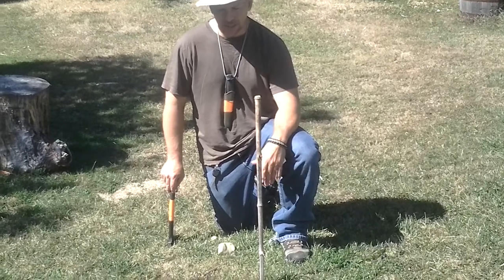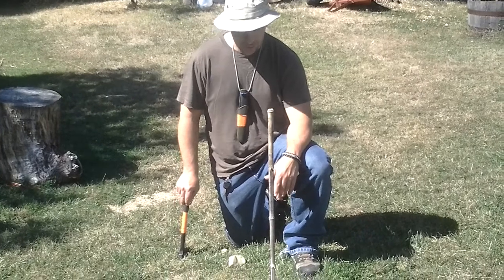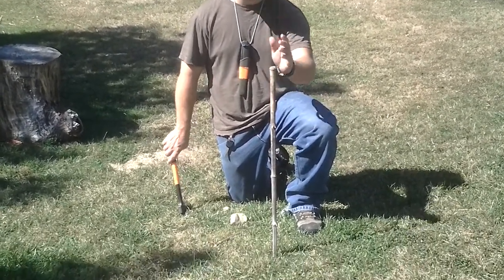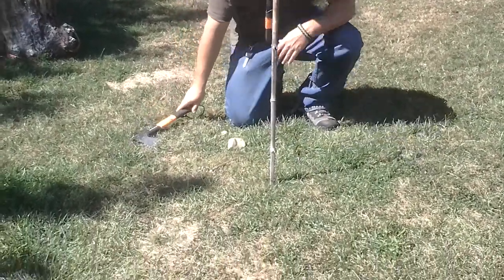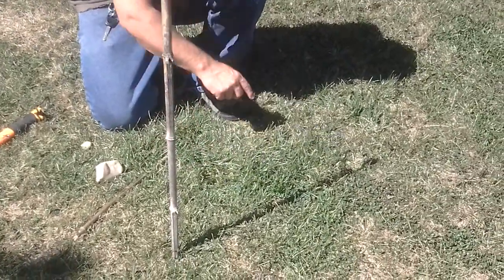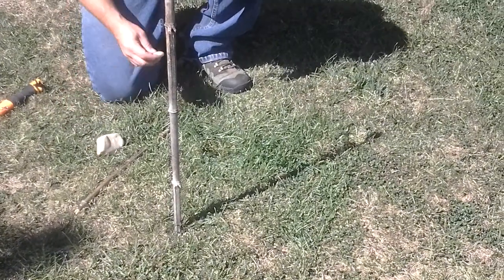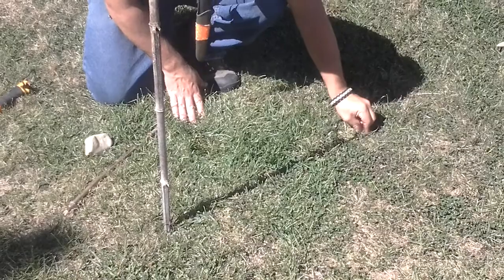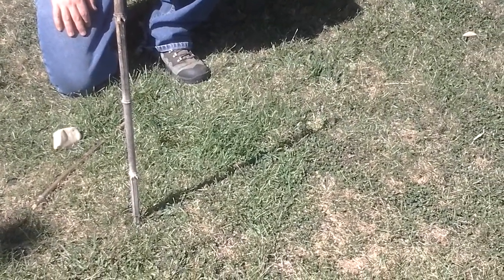Today we're going to work on basic navigation using methods other than a compass. So the first thing we're going to talk about is sun stick navigation. What we did basically here on this nice sunny day is we drove a stick into the ground. As you come closer, you can see what the stick does is make a shadow. This is essentially a rough north-south line. I'm going to mark where this shadow starts with a small stone — you've got to make sure it's not going to blend completely into the environment. That's going to be the westernmost point of my sun navigation device.